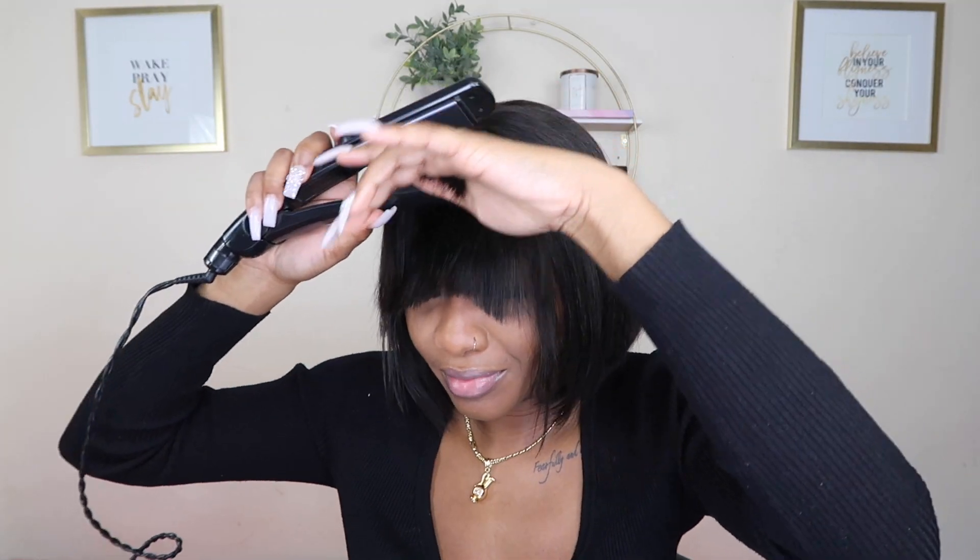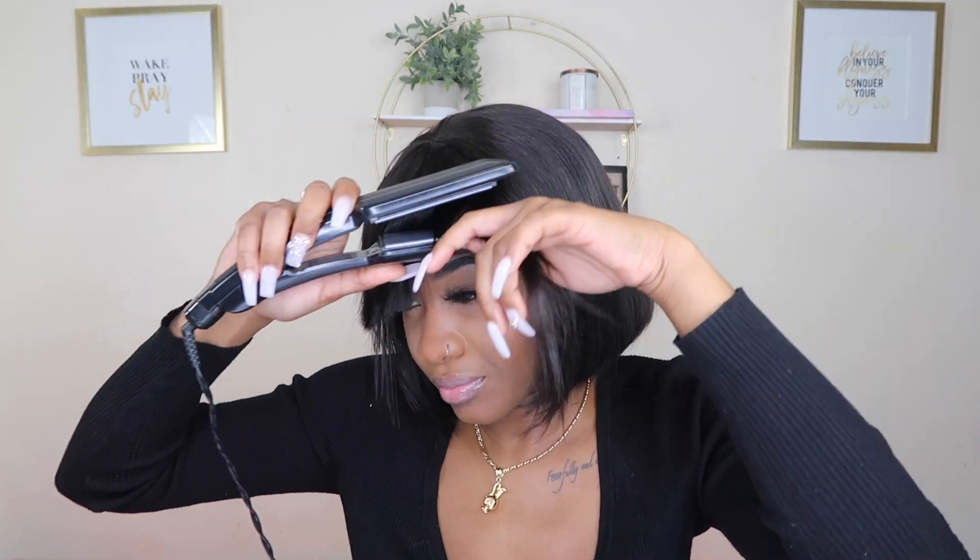Now that the flat iron's hot, it's time to flat iron and bump it. All right y'all, I just finished cutting the bang slightly shorter. I love the way it looks on this bob — it's really giving, oh my gosh, I love it!